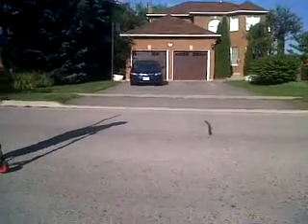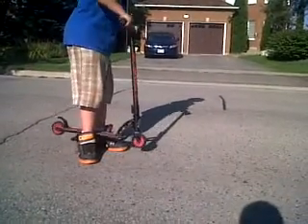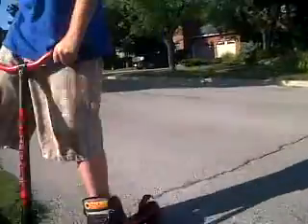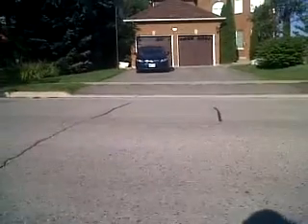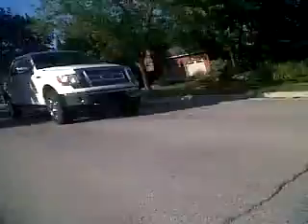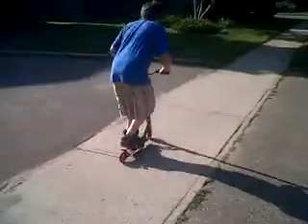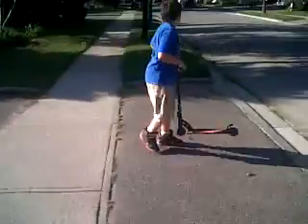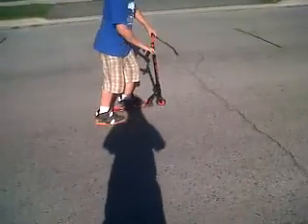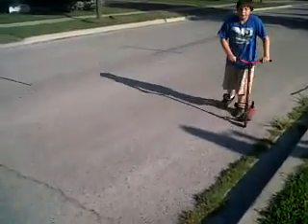Next trick: 180-degree spin. It's just another half turn — like this, and then that. Basically try doing an X-up except bring the whole scooter with you. By the way, we're in Canada. Here's number two. That was the 180-degree spin.